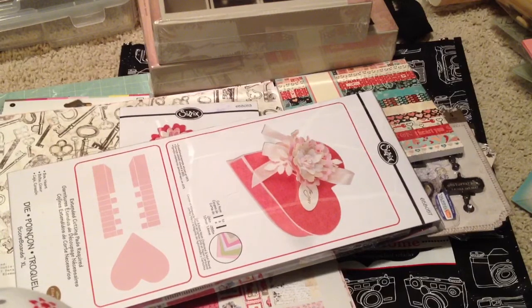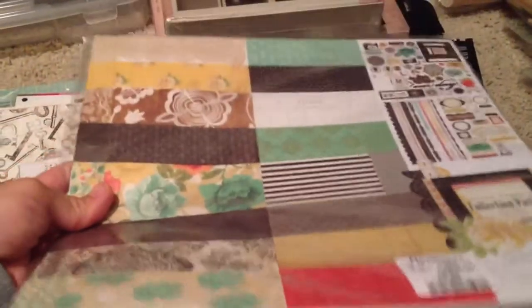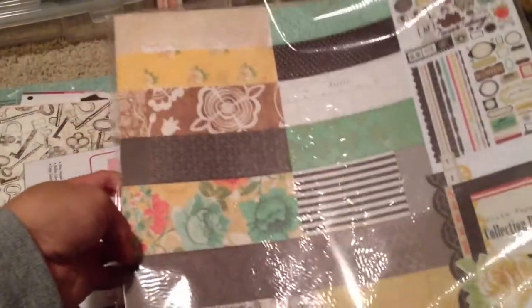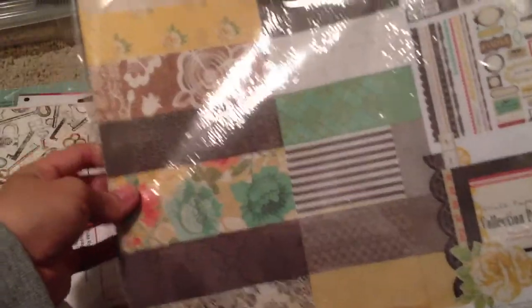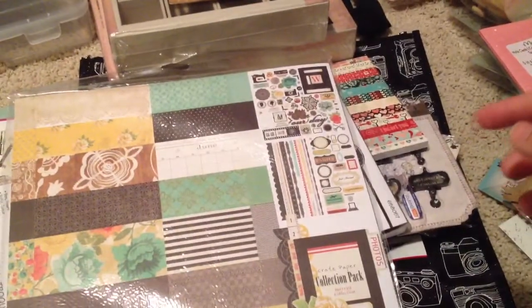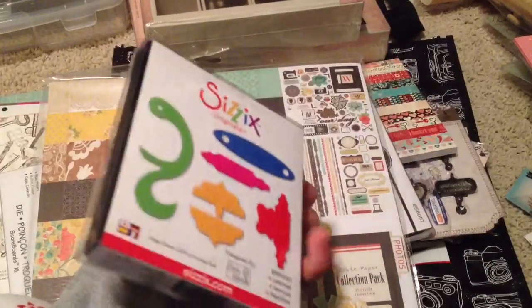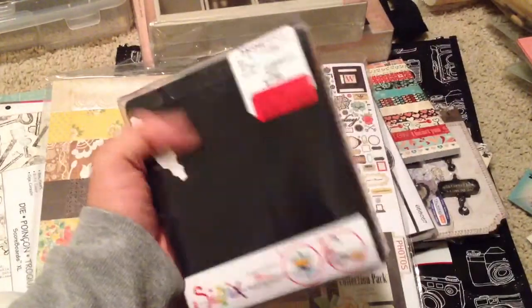And then I stopped by HomeSense to see what they have and found this one — it's an old collection by Crate Paper, the Portrait Collection. I'm not going to pull this all out, but it's vintage looking and there's a lot of papers in here — it's heavy. It's got the die cuts and the sticker sheets. For $4.99, I thought that was a good deal. I saw it from Elaine's haul video as well — she enabled me. And then I found this Sizzix die — it's an older one, but it's $5, so I thought, why not?